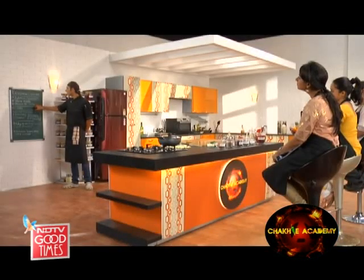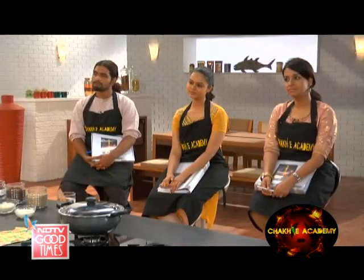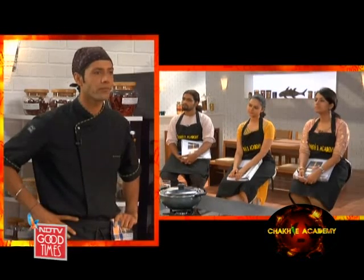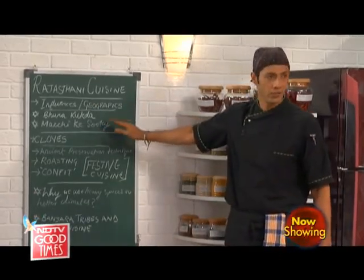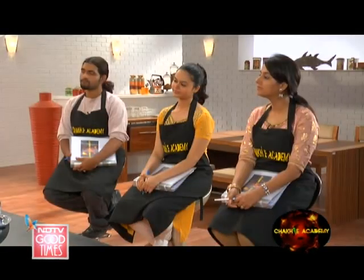Then we've got machi ke sule. Sule basically means small kebabs. Traditionally they are done over charcoal, or even on a hot stone. A hot porous stone where pieces of fish, which cook really fast, would be cooked on stone. So it is a dry kebab-style dish which can be served as a starter or a main course to accompany other dishes.